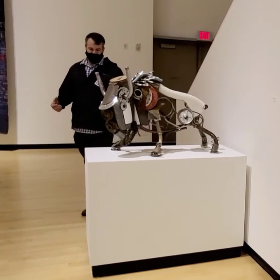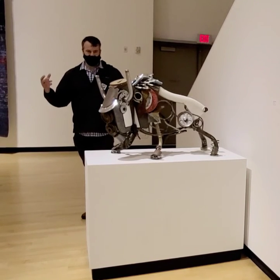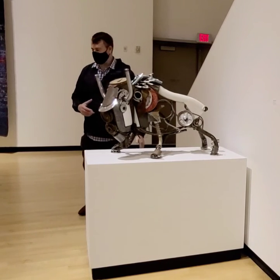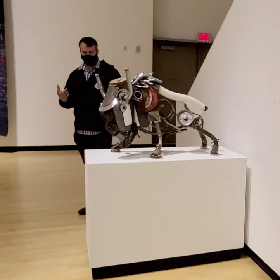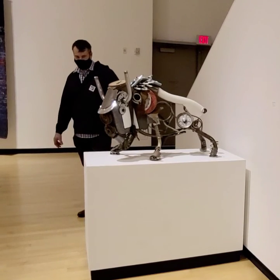I try to, as a whole, resemble something. But when you walk in closer, you get pulled in by the details. You can see all the little intricate findings in each piece. That's what I try to shoot for.